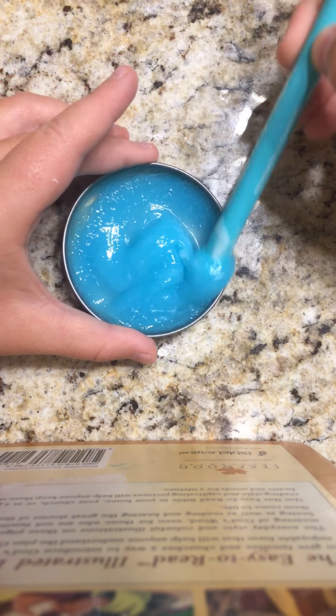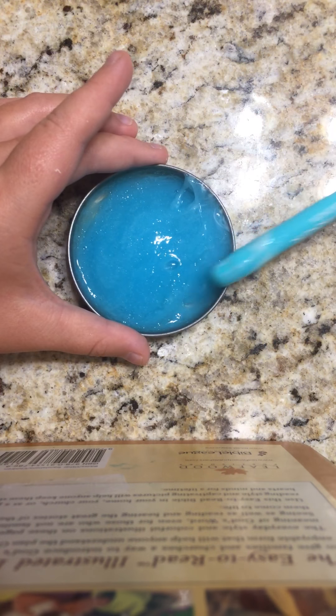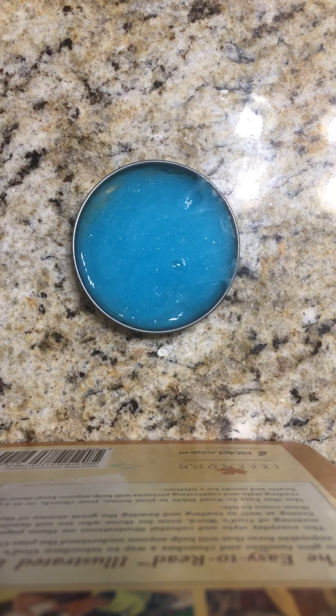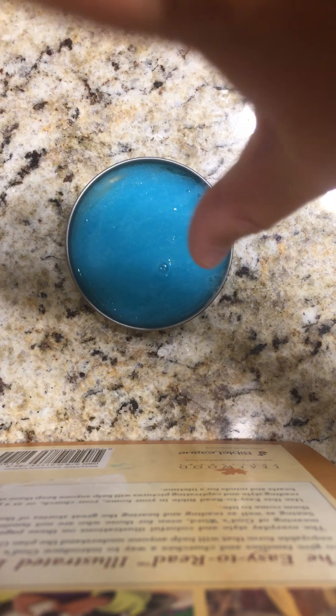Look at it. It's literally nothing. If you're wondering why — I actually was using cardboard. I don't know why, it was so stupid. It was literally leaking through. And yeah, so I had to change it. But that's what it looked like. So this slime was a fail.